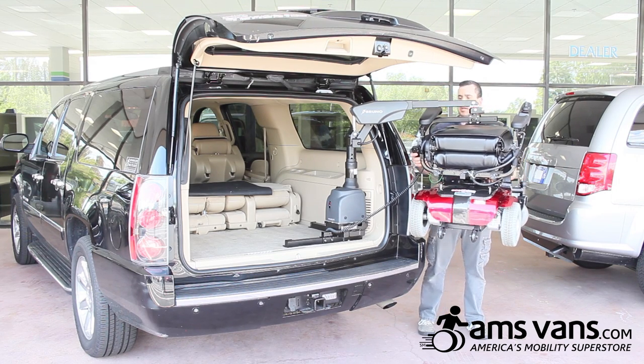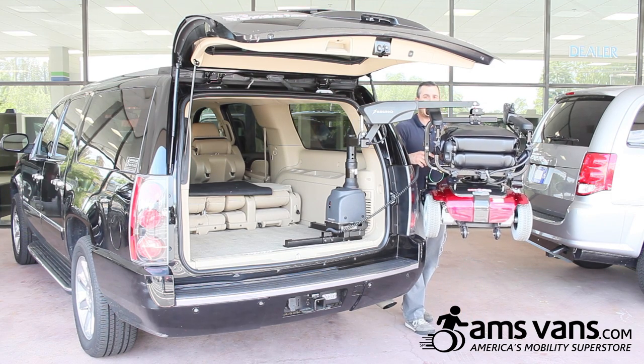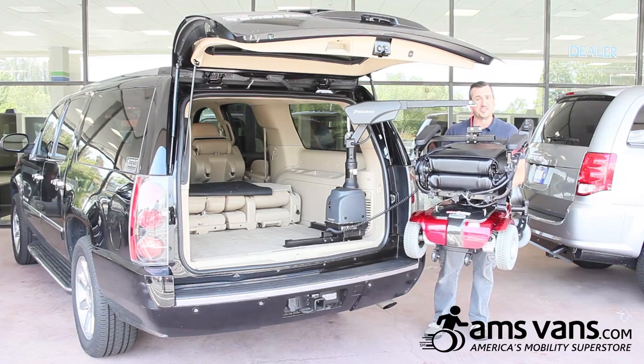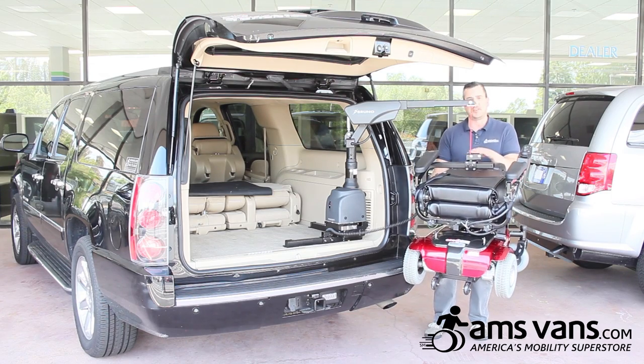That is probably the best spot for this particular application because of room. They call it a curbsider because you can bring it out to the side of a curb and set it down. On this application, I am going to bring it to the corner. You just bring it down and guide it. On a windy day it may sway back and forth, so always keep your hand on it so it does not hit your bumper.